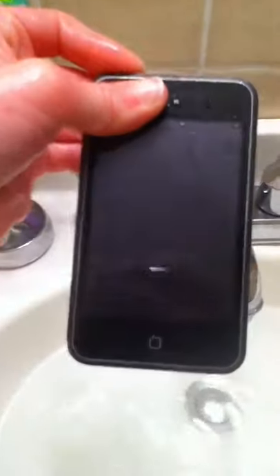Can you guys see that? Still working. That's amazing. Okay, we're gonna leave it in here for about two more minutes and then we're gonna see if it still works.